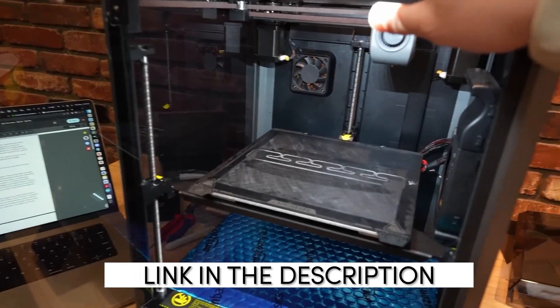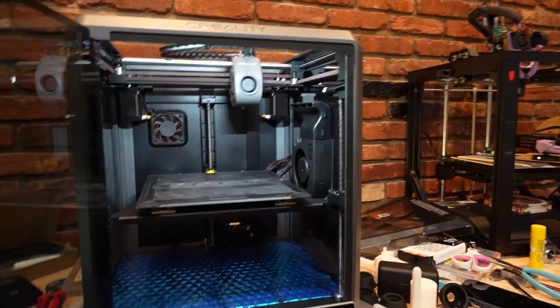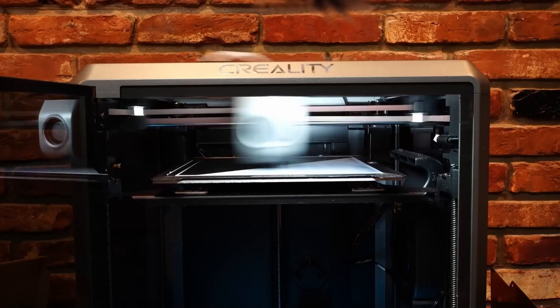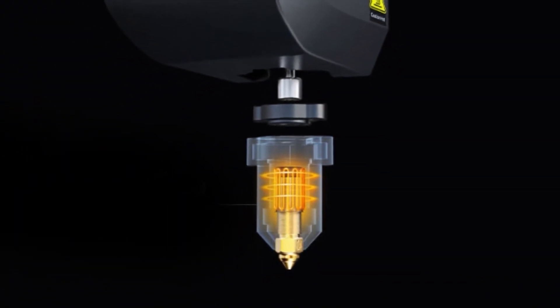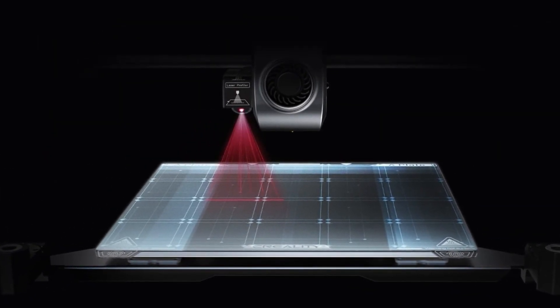The K1 simplifies the leveling process with its hands-free automatic bed leveling feature, ensuring optimal bed alignment and saving you time and effort. The K1 is designed with modularity in mind, allowing you to easily upgrade or replace various components such as the hot end, extruder, or bed to enhance its capabilities as your needs evolve.